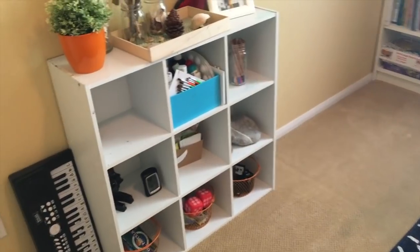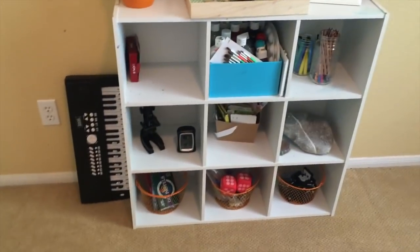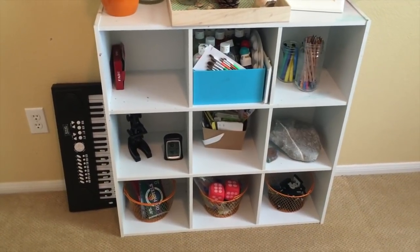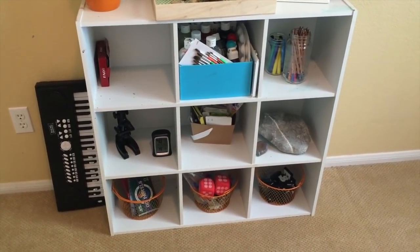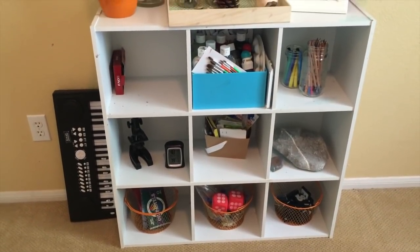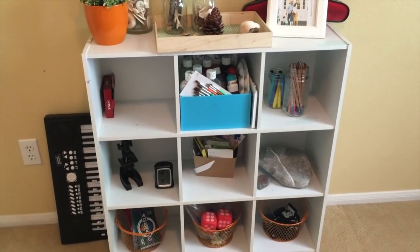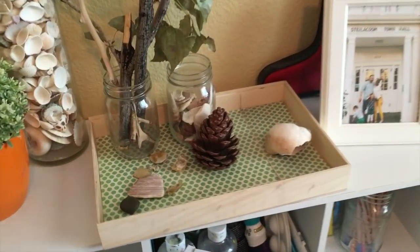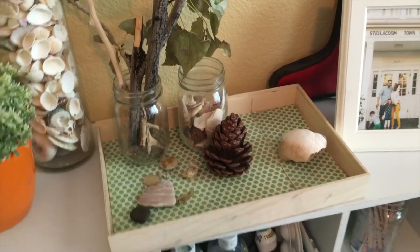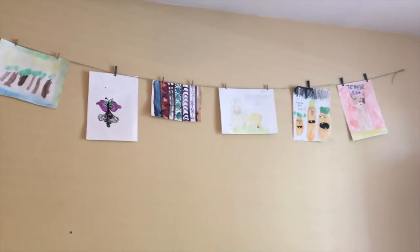So this is our simple homeschool room. This over here is our art cube. I got this art cube at Target, and it's super inexpensive. I got these cute little baskets at the dollar store, and the mason jars at the dollar store as well. This is just where our art and nature supplies go. Up here is kind of like a little nature center, and then we have all of our art. And above it, we have some of their artwork hanging.